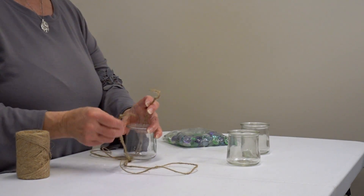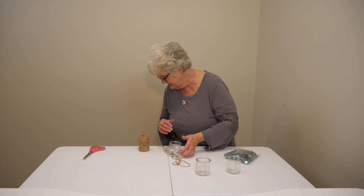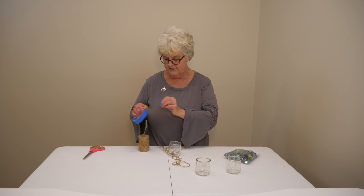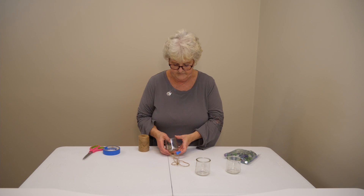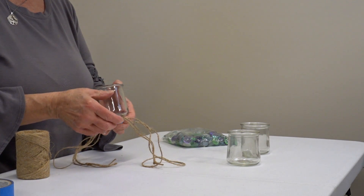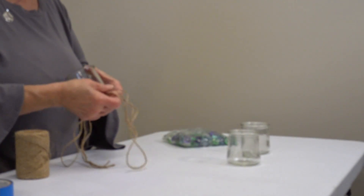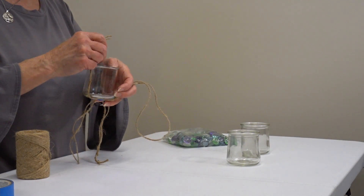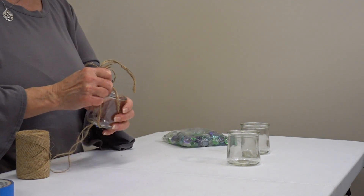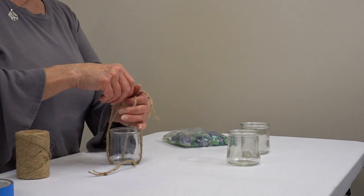And you pull the twine up. Use a piece of tape — put a little piece of tape at the bottom and it'll hold it still. And you can hang them up like little flower pots. You can put herbs in them and hang them up.